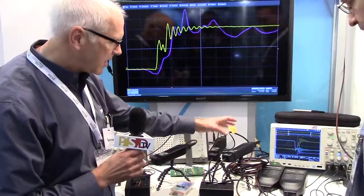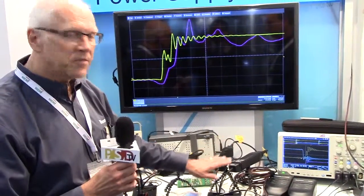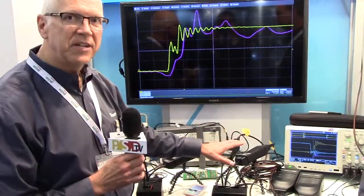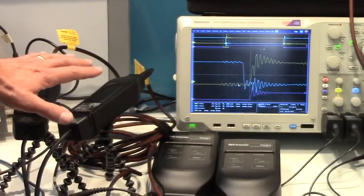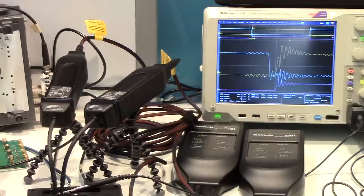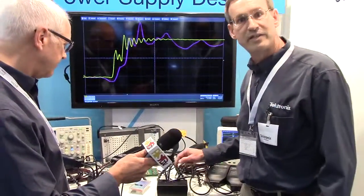The common mode loading on your device under test is only two picofarads. We have a tripod system here for holding the system up off the ground plane, and we provide an electrical connection down to the device under test.